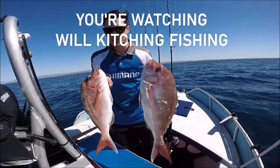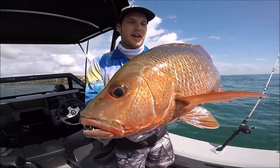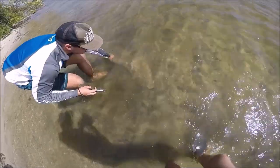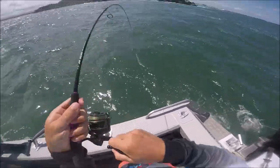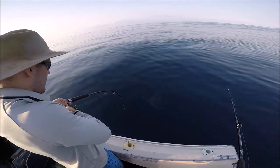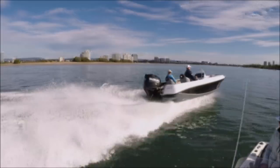Welcome to Kitchen Fishing. Welcome to today's video, and welcome back to another video. Thanks so much for joining us.